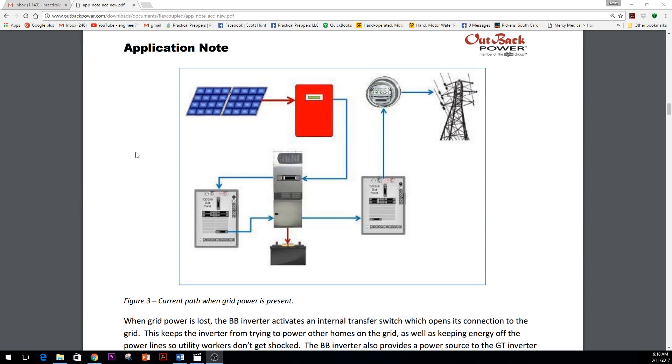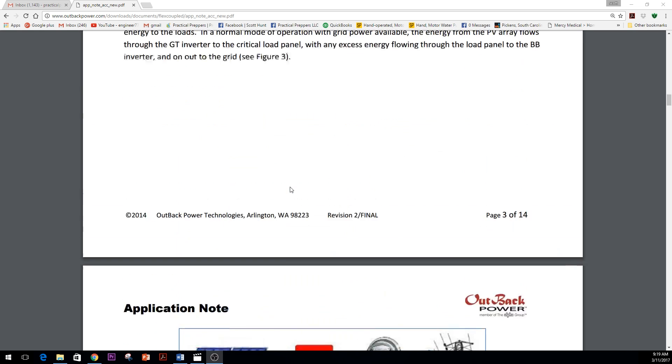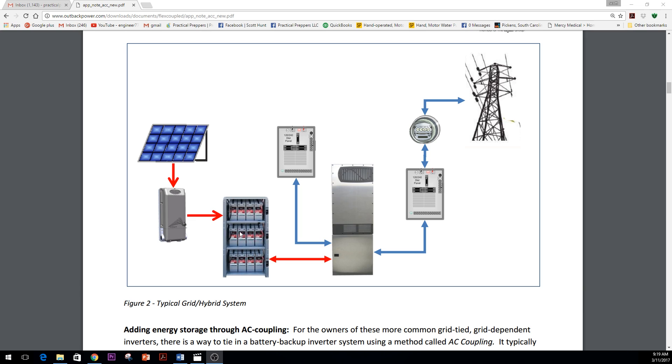There is a solution: you can take your existing system and add a battery-based inverter. That's basically what we've done on this job — we took solar PV with a grid-tie inverter from SMA, then passed it through a battery-based inverter, through a critical loads panel, and off to the grid. This is the AC coupling — the output from the SMA inverter is AC, and the Radian is also AC, so you're coupling the two inverters together. This lets you efficiently net-meter power back to the utility.